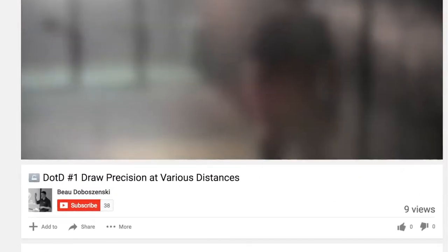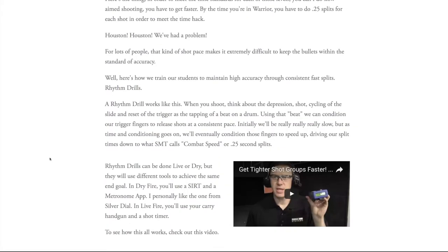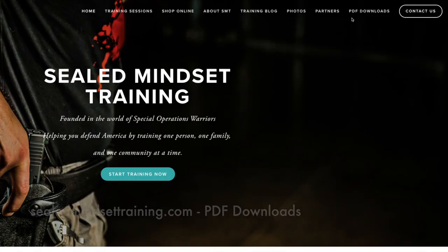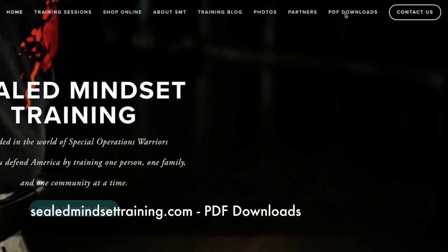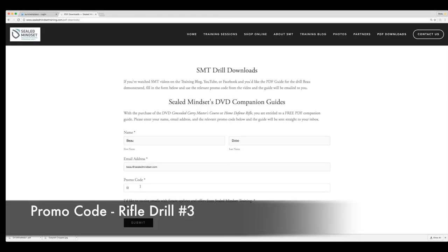Like what you saw? Subscribe to my YouTube channel and keep checking out the training blog for more tips and drills. If you'd like a PDF copy of this training drill, go to CLMindsetTraining.com and to the PDF download section, and type in the promo code RIFLE DRILL NUMBER 3.